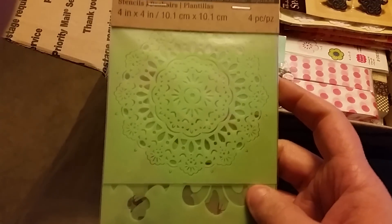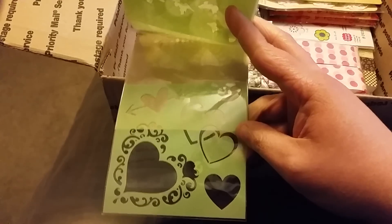Oh my gosh, I love that there are these beautiful stencils. I love that there's a doily — I swear you are like in my head, girl, you don't even know. These butterflies, hearts — those are so pretty.